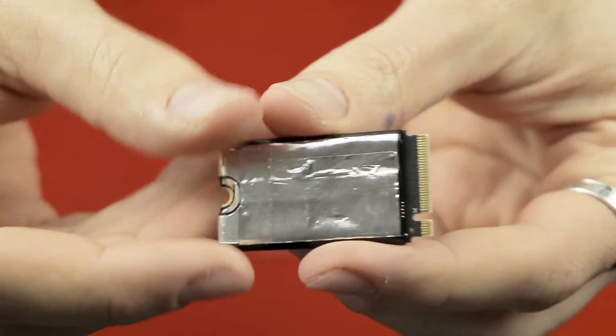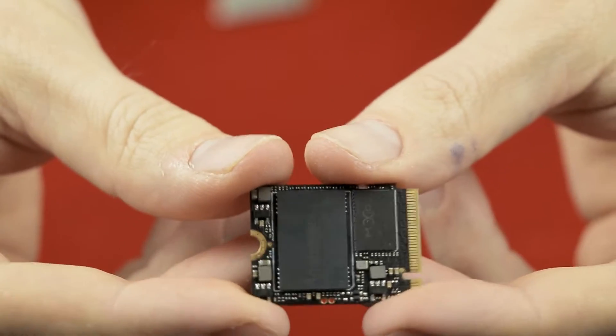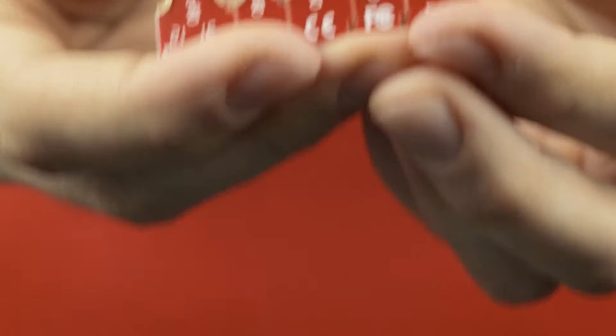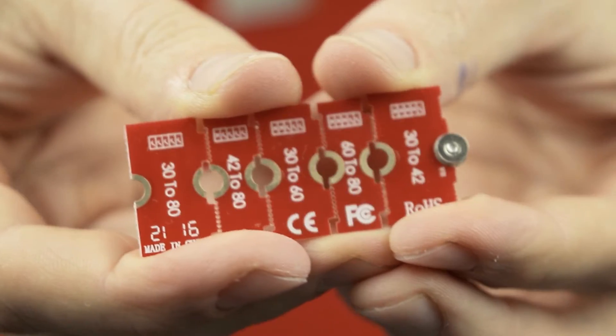Here you can see the original SSD that came with the Lenovo Legion Go, and we are going to replace that with this smaller but bigger in capacity 2230 M.2 SSD, with the help of an adapter which you can see here. You can get these adapters for below $10 on eBay, Amazon, or AliExpress.